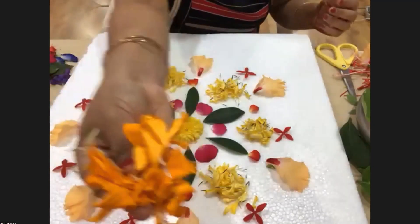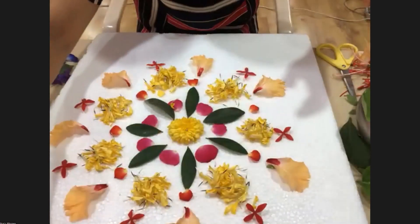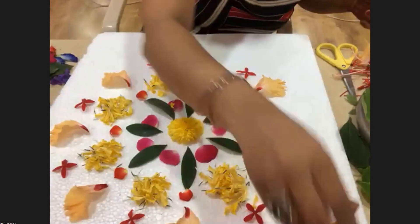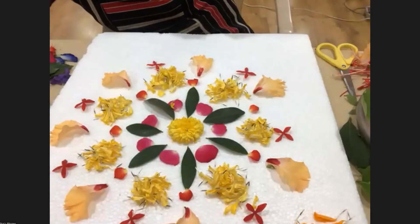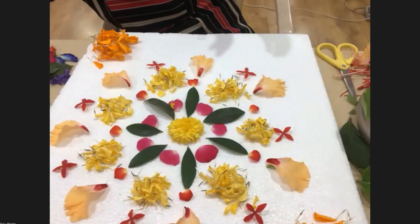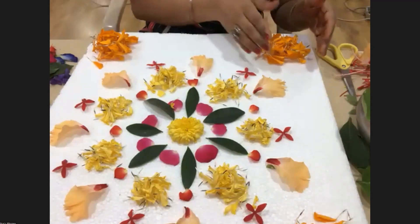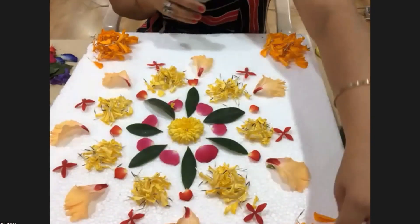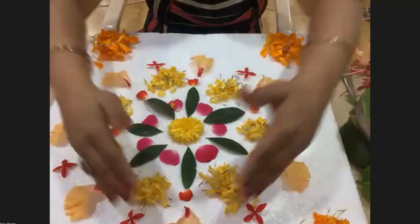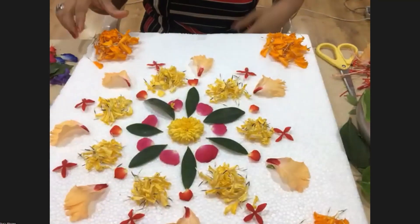I'm taking aurex chrysanthemum petals and doing four corners of the design like this. We can also do a circle. See how precisely she is covering all the sides — that is up to us, how we can extend it. Yes, if you want a circle you can do a circle; if you want a diagonal diamond shape, just place the floral petals slanting — that's it.